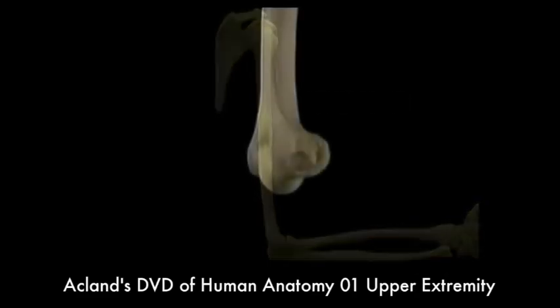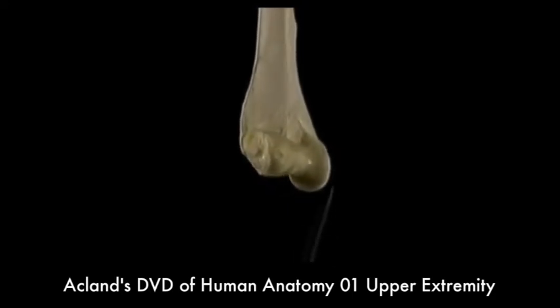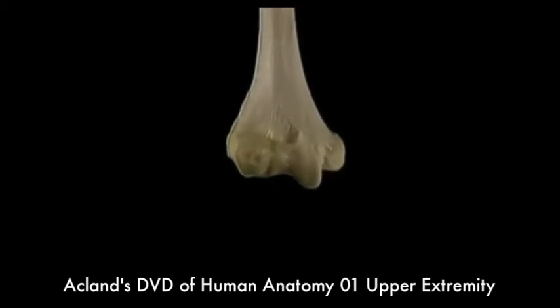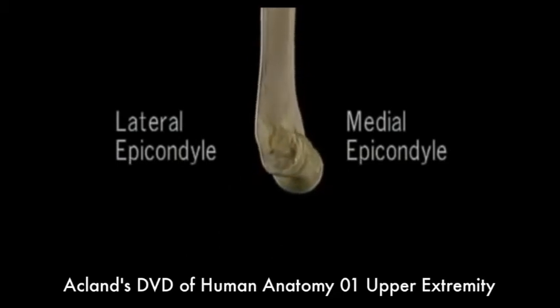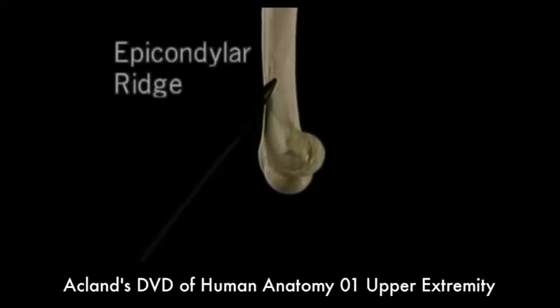Now let's see the distal end. It's flattened from front to back with a complicated articular surface and two prominent lumps — the medial epicondyle and the lateral epicondyle. These are major muscle origins, as we'll see. Above each epicondyle is a ridge, the epicondylar ridge. Here's the lateral one.